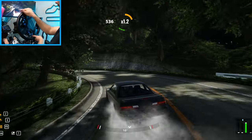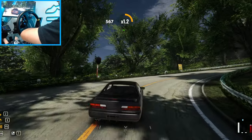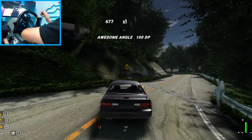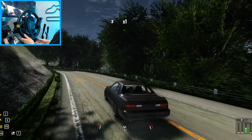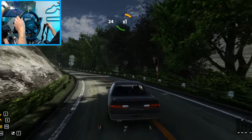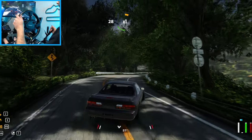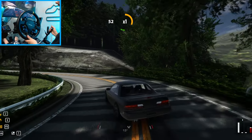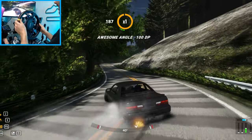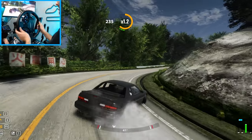We are rockin' the Moza R12, RSV2, as well as the sequential new SGP shifter. For some reason, this car requires a lot of handbrake to get it to go where I want it to go. I need to dial that in a little bit better because I don't want to be using handbrake so much.